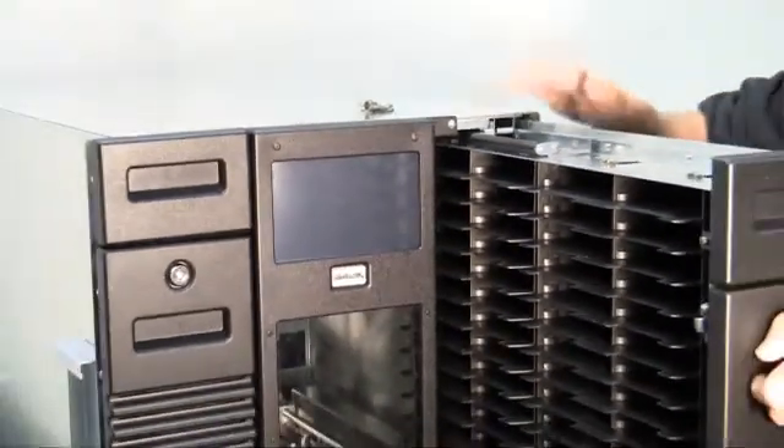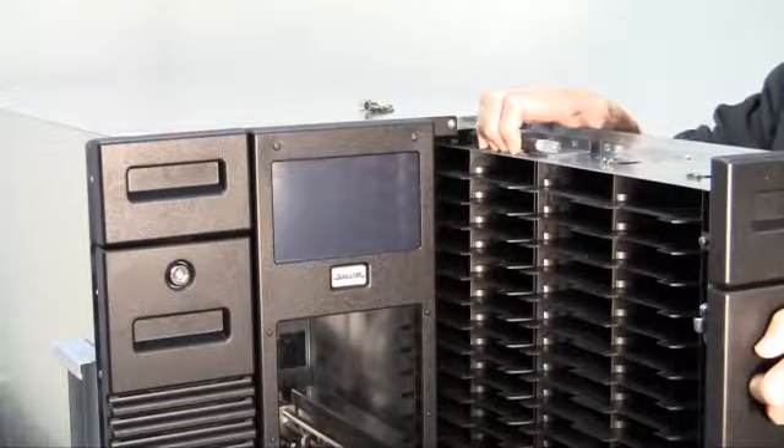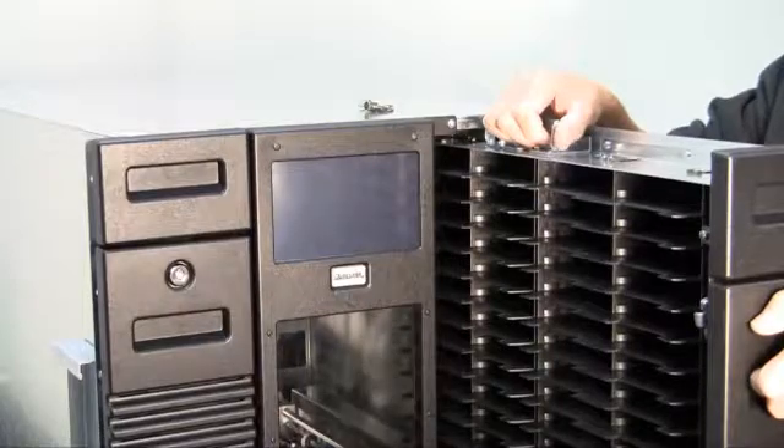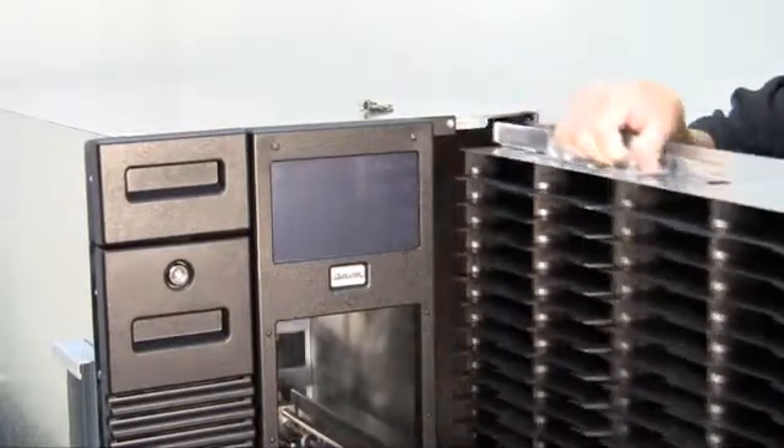There is a built-in handle on the top of the matrix that needs to be turned 90 degrees so that the handle points up. Once the handle is in the up position, you will be able to fully remove the matrix from the RLS.